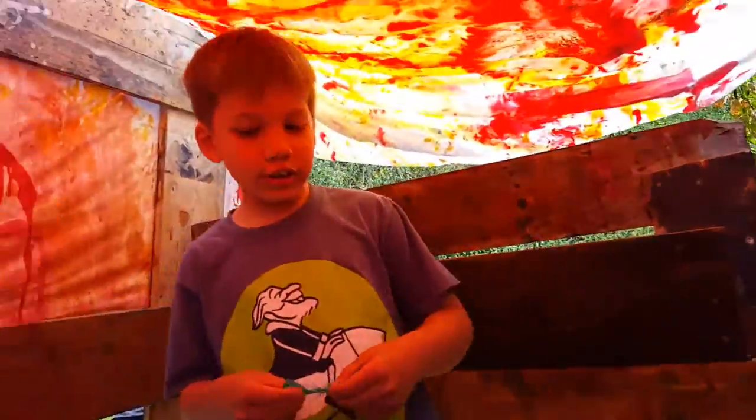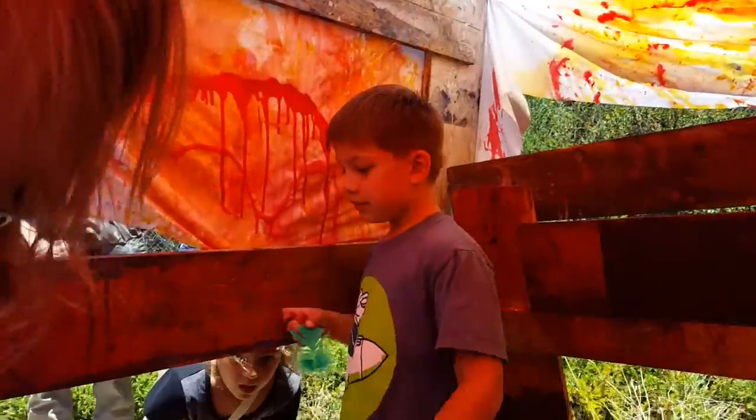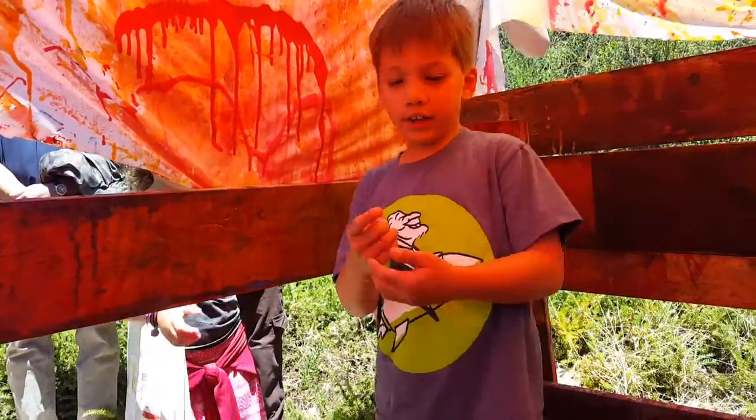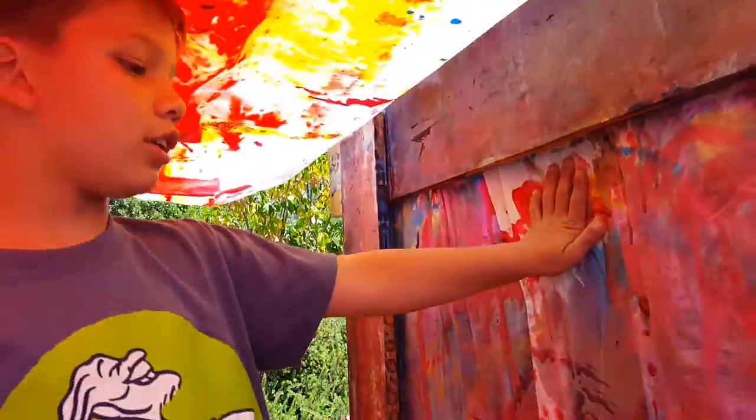This is the floor on the inside. Red and orange up there. There are multiple exits that are possible to go in.